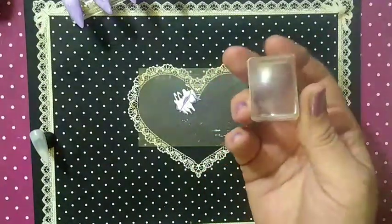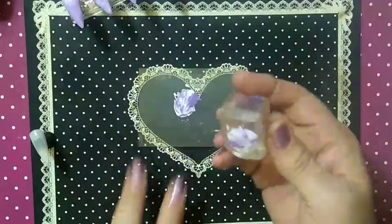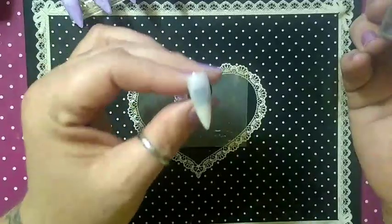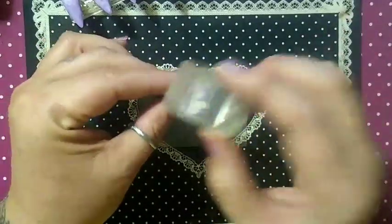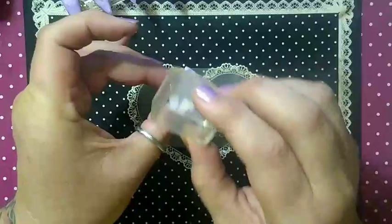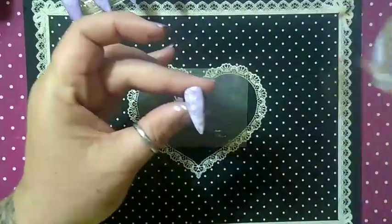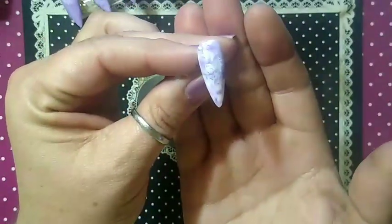Kind of want to balance out your ratio. I'm going to take my Ice Cube Stamper by Maniology. I have this nail with base coat, cured. And here you go — there is your purple amethyst nail.